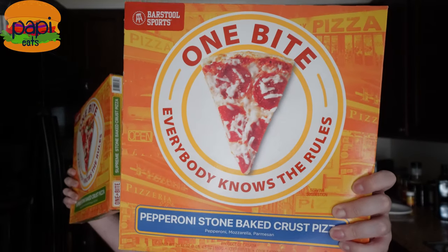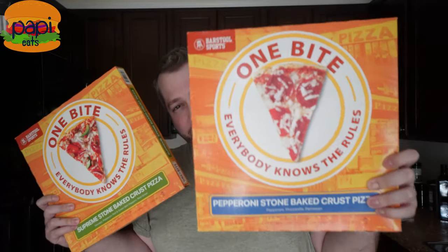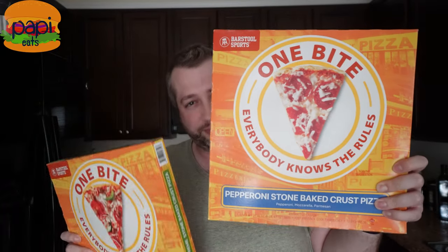And now he's got a frozen pizza. One bite, everybody knows the rules. We got Pepperoni and we got Supreme. You can get these at Walmart — they're like seven bucks a whack. Or if your price is glitched out at your Walmart, the Pepperoni one's $2, so I bought like six of them. So I hope it's good. He gave this thing a 10. Obviously he's kind of kidding and he's biased, but we're going to see what this is and give it a rating.